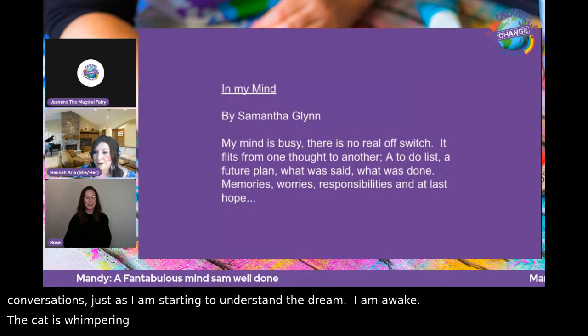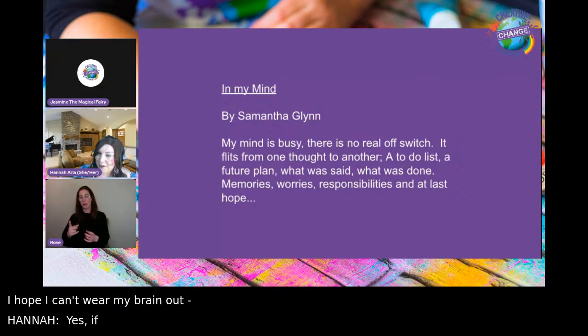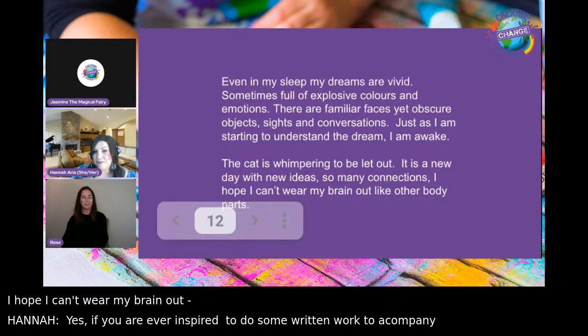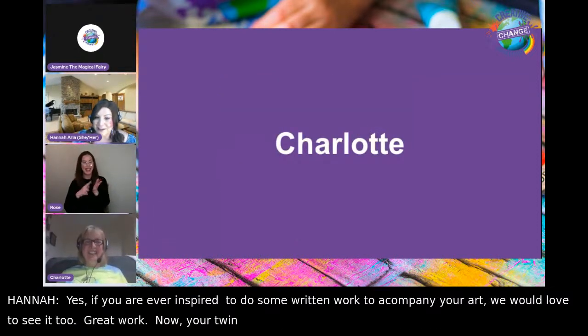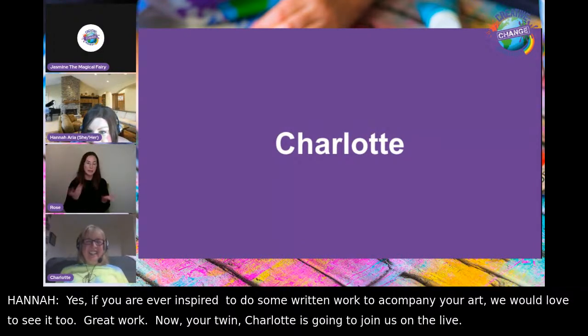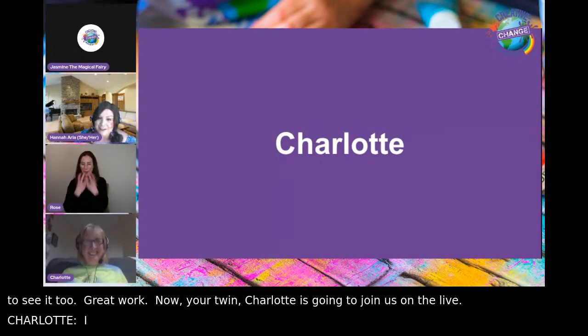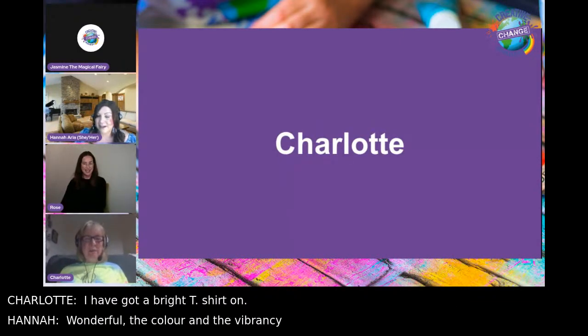Hannah loves that they're getting poetry and spoken word. If you're ever inspired to do some written work to accompany your art, they'd love to see that too. Now Charlotte — Sam's twin sister — is going to join on the live.